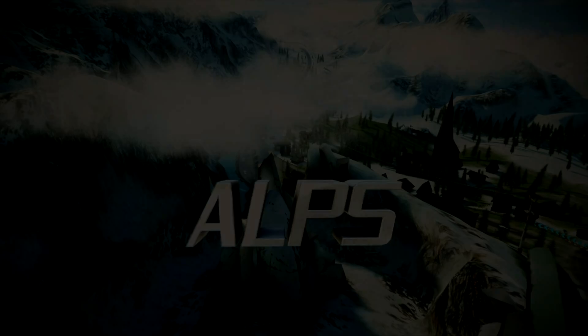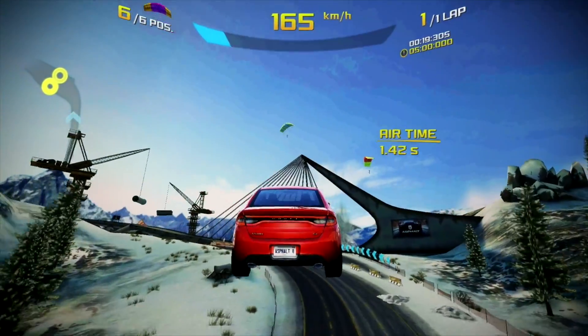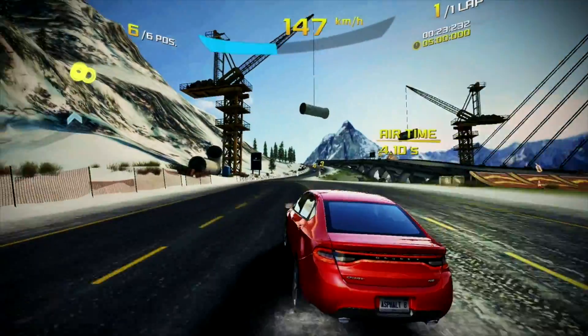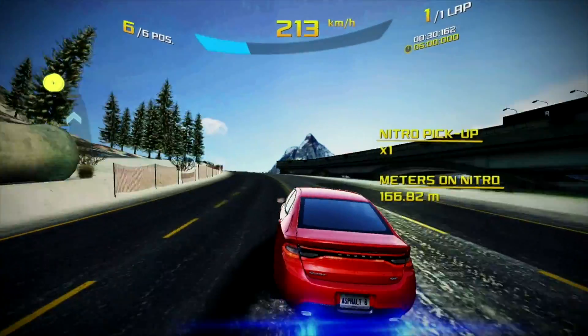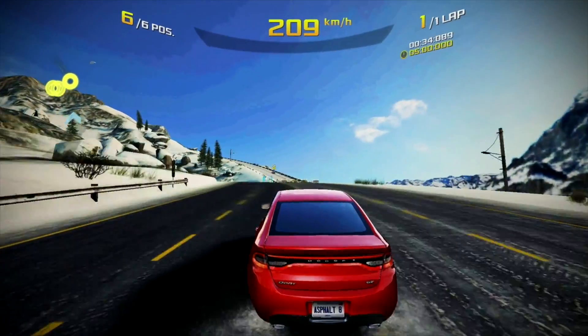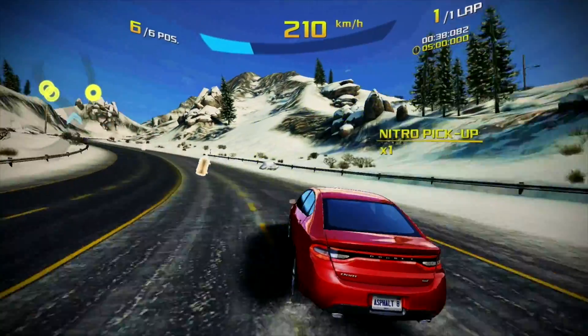Now let's move on to the gaming test — we are going to be testing out Asphalt 8. I downloaded and tested this game on both Fire Sticks and it was a very smooth experience. Graphics were automatically set on medium and I was able to play a smooth game of Asphalt using the Fire Stick remote, and it was a great experience.